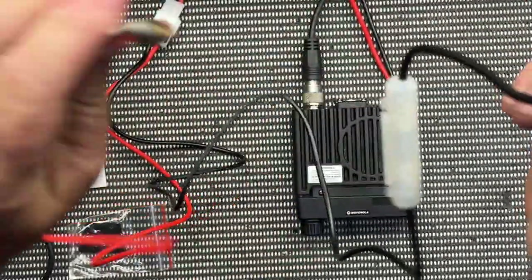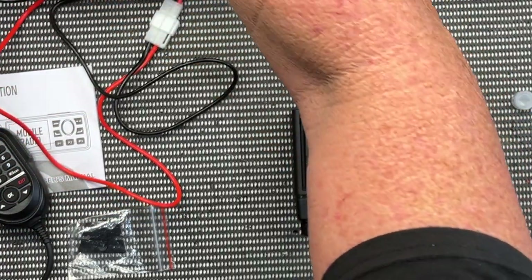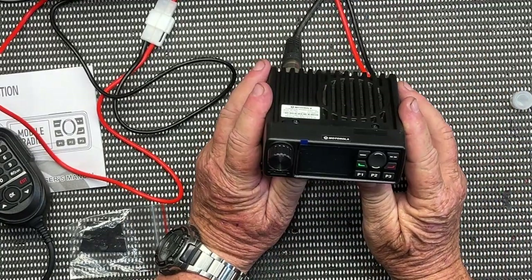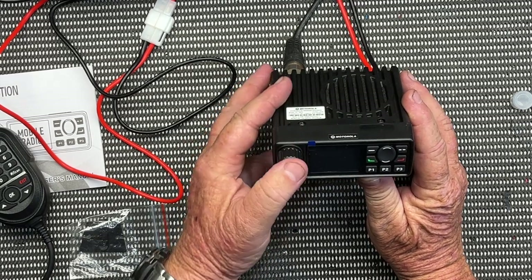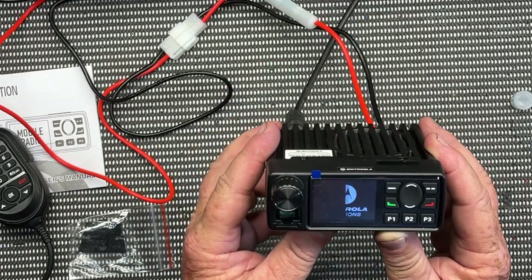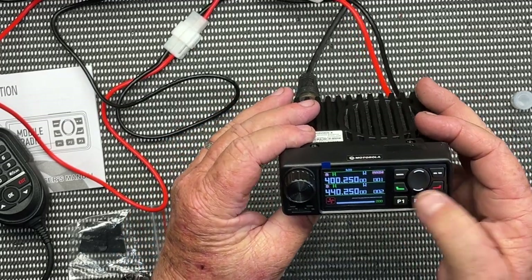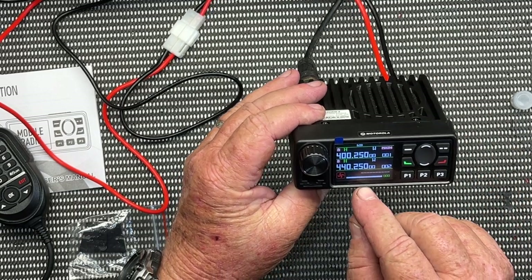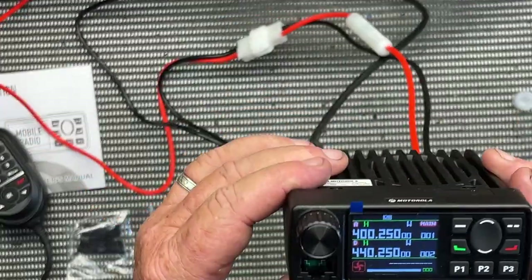We'll just plug it in and give it a bit of juice. Here we go — wow, look at that! What a great little screen. Obviously you've got some presets. It looks like you've got a fan, and you can adjust the fan speed as well, which is really handy. The colour screens are a lot better for us old blokes with older eyes — the resolution is a lot better so you can see.